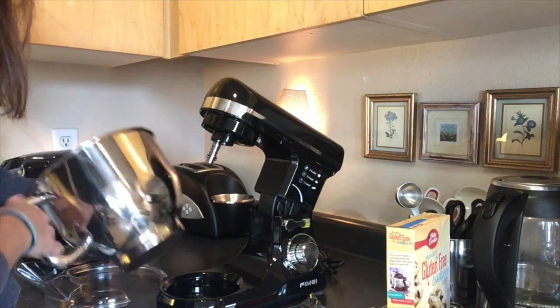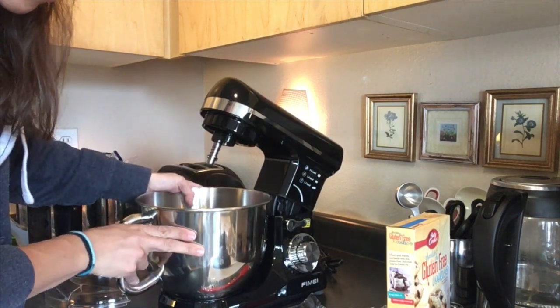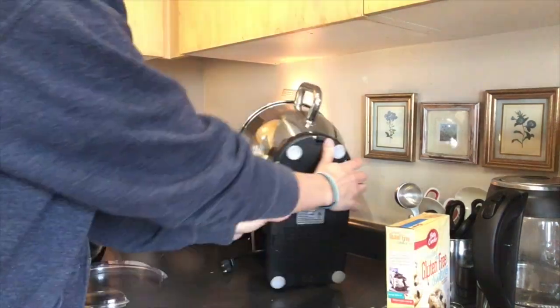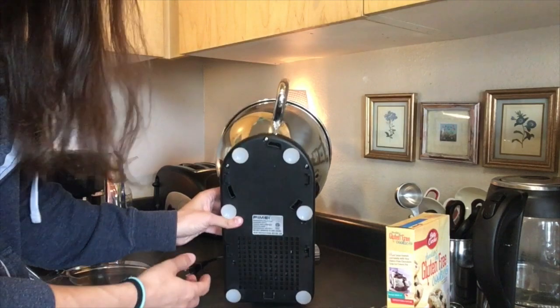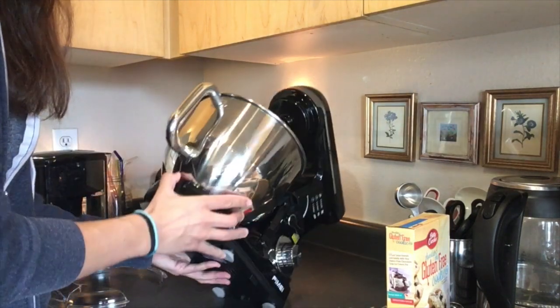To put the bowl in, you want to make sure it goes in securely and then lock it into place so it doesn't move around while you mix. On the bottom of the machine are little suction cups so it stays in place while you use it.